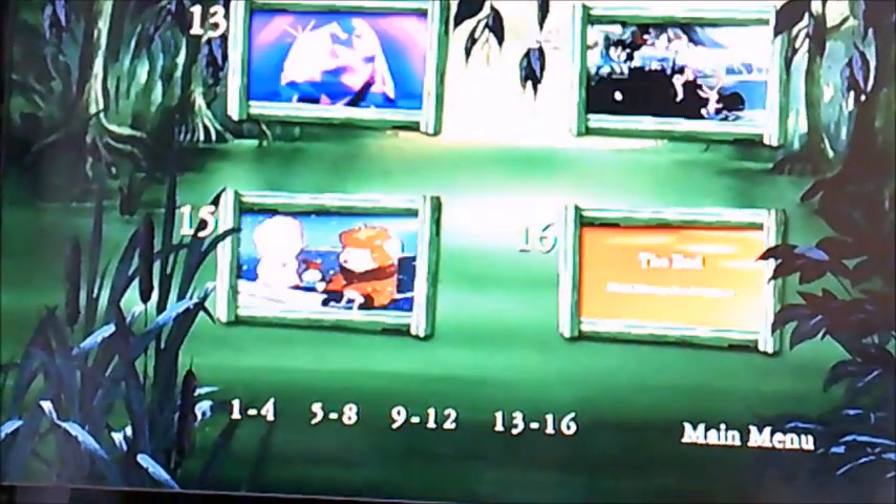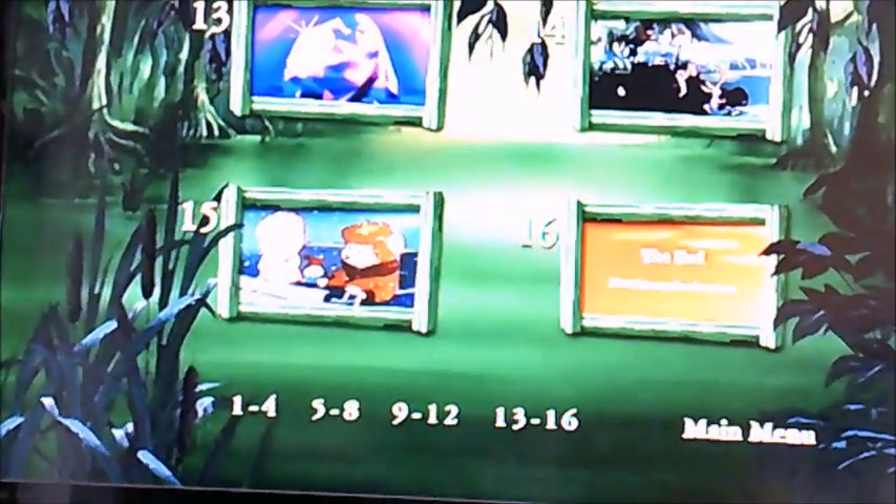And moving on to Scene Selection next. It's got 16 chapters in this one, so it's a short movie.